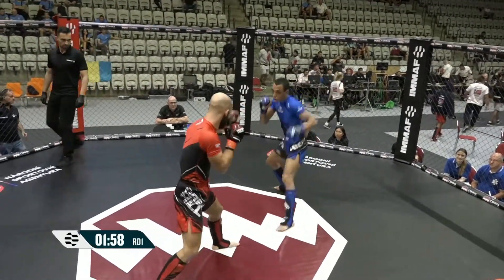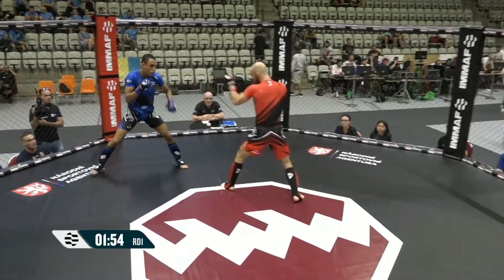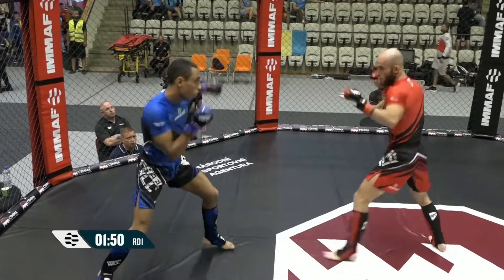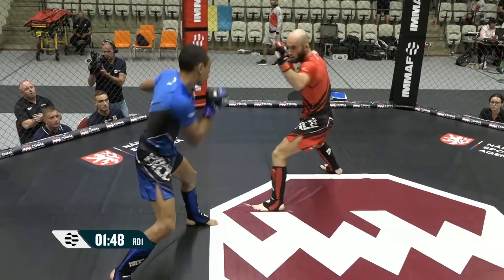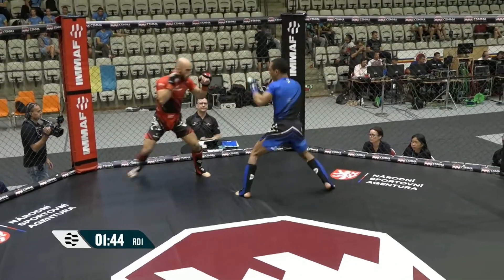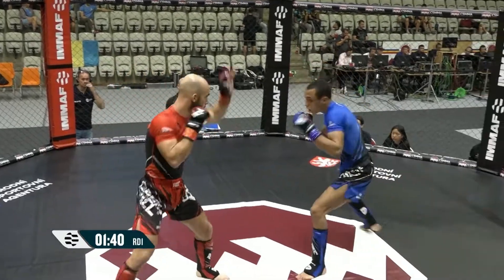David wading in there with his head down. If you take your eyes off your opponent, you can't see what's coming next. Fidel with the better footwork on the feet. Nice head kick as well from Fidel.